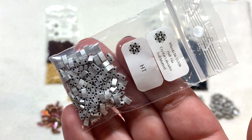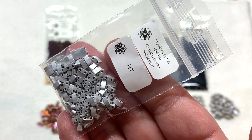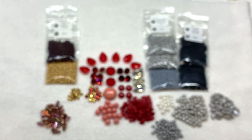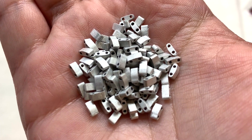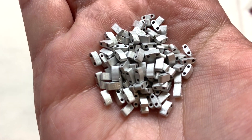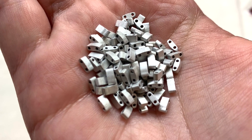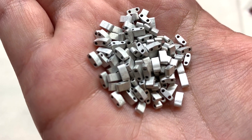Lastly for our two-hole beads is a bag containing the Miyuki half tilas in Crystal Labrador Full Matted. These are gorgeous — they have the slightest bit of a glittery etched look on the outside but are a more toned-down aluminum silver color, and they are just about half the height of the regular tila beads.